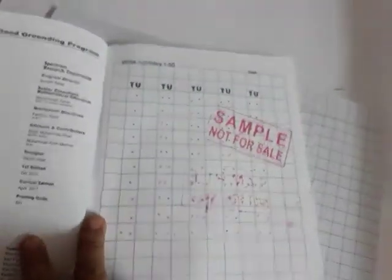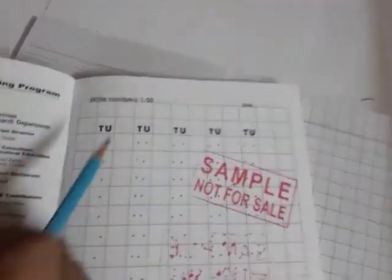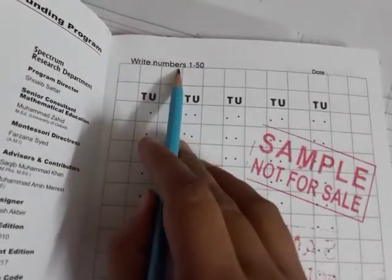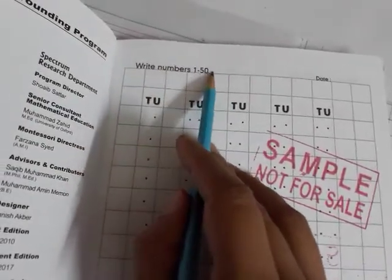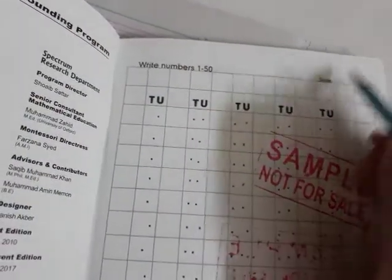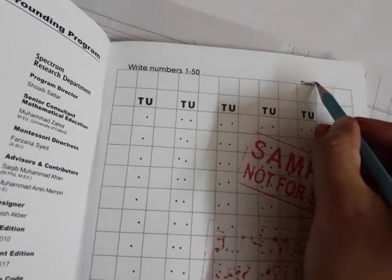Open it to the first page. On the first page, what you have to do is write numbers. You have to write numbers from 1 to 50. You already did this in one three two. Write down the date here — today is...